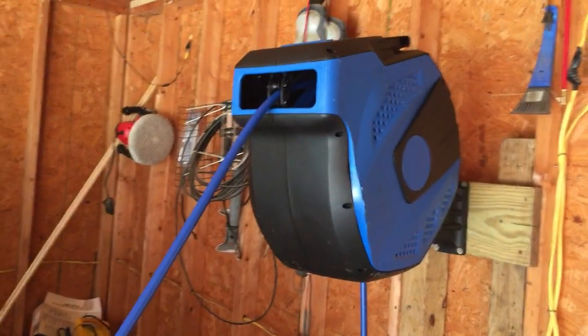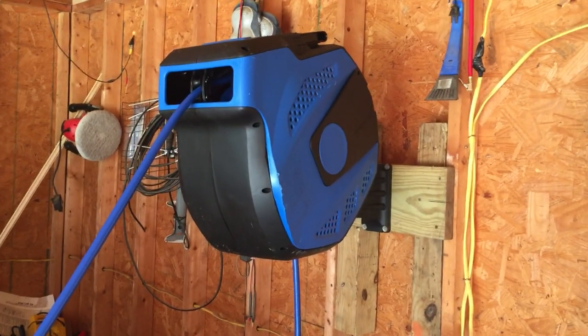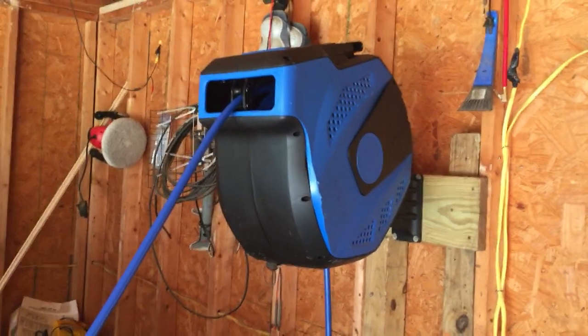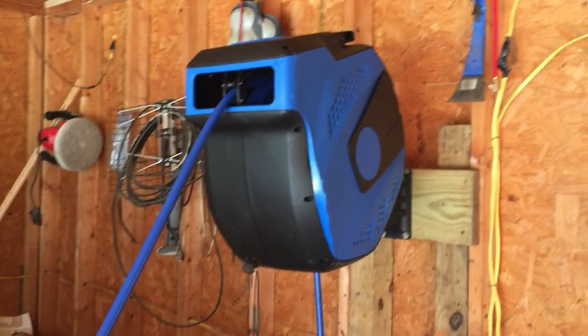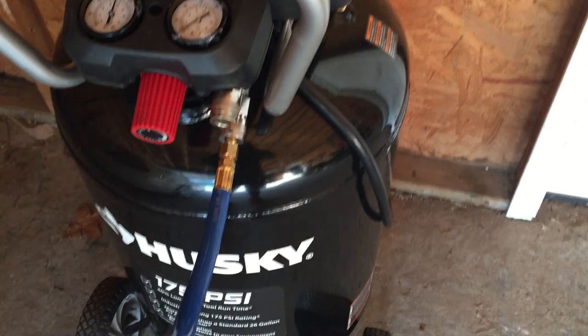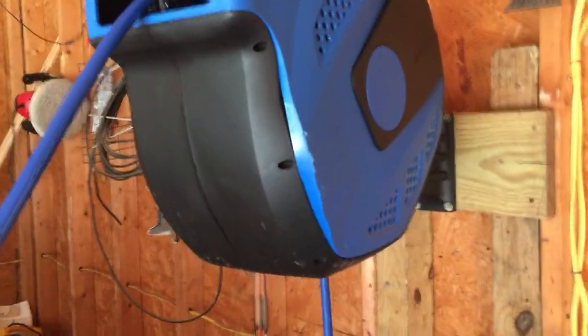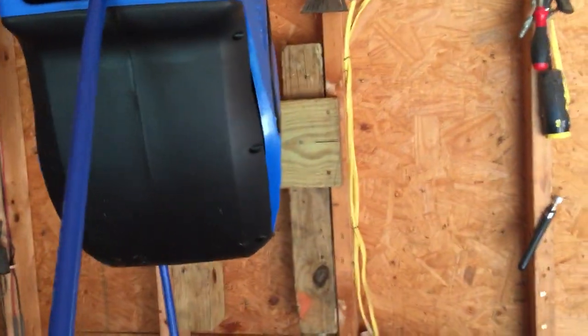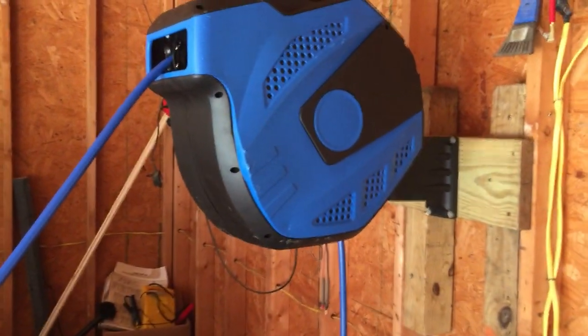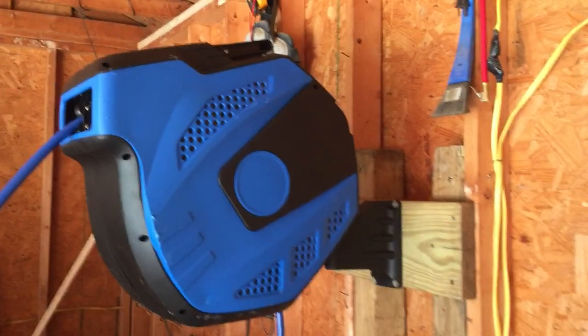It's a Vector brand and costs right about $100 — got it from Amazon. It works pretty well. It comes with all the attachment holders and fittings; everything is complete, just plug-and-play. The biggest thing I like about it is that it's pretty large and heavy, weighing about 35 pounds.